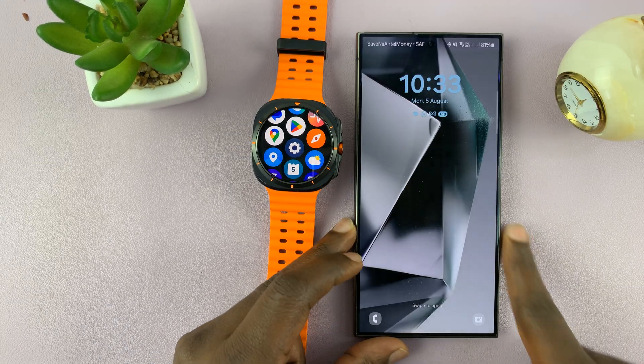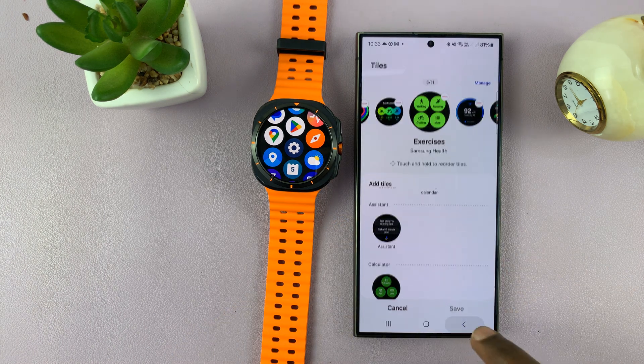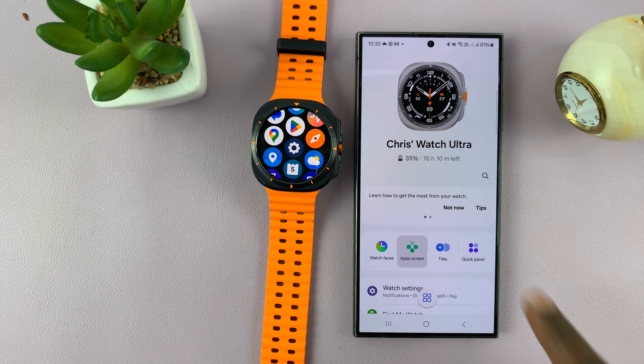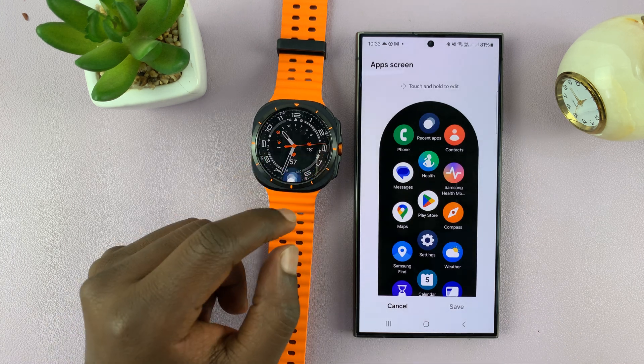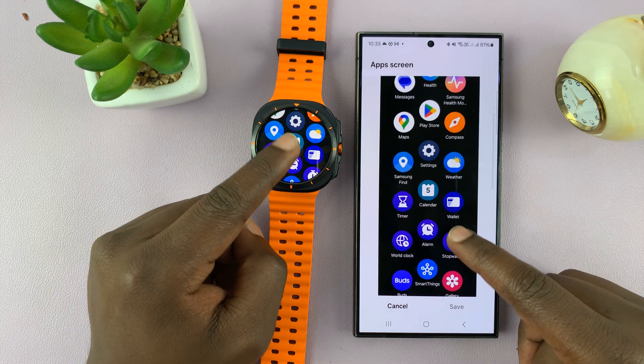Just grab your phone and launch the Galaxy Wearable app. On the app, go to the apps screen and this shows you all the apps exactly the way they are organized on your watch. So you can see it's exactly the same.